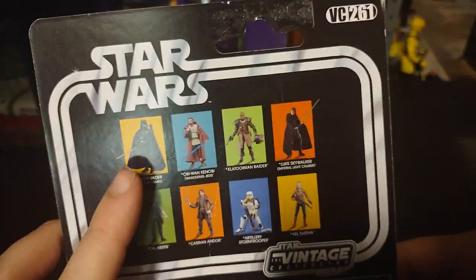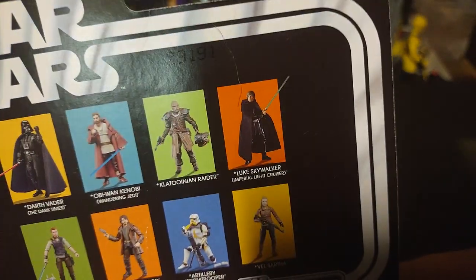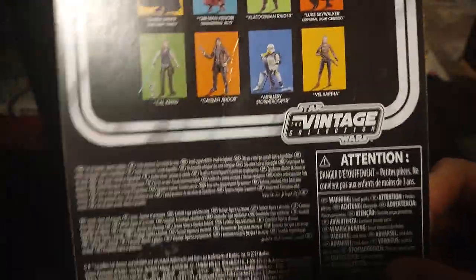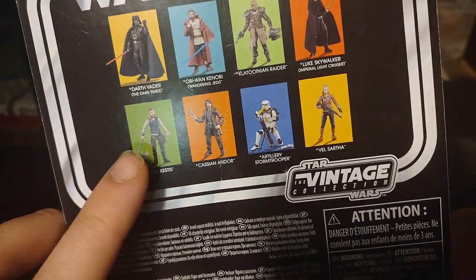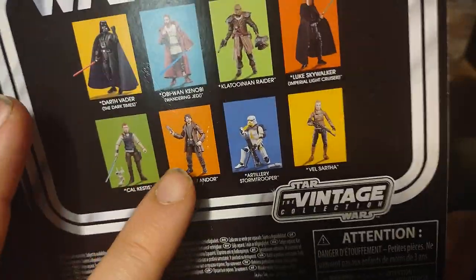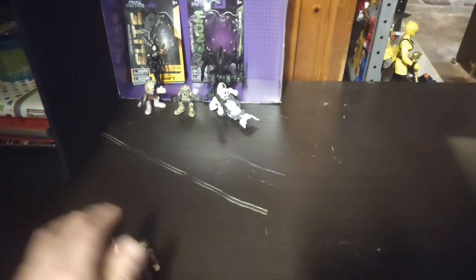Look at the back of the box — these are figures we had to collect. Here we got Vader, Obi-Wan, Guard, Luke Skywalker, a mortar Stormtrooper, Cal Kestis from the hit game — it's not Force Unleashed, I'll tell you that much — and then we got Cassian. We got this character, which I'm unfamiliar with. At least the rest of them I knew very well. That's all there is to say for Cassian.